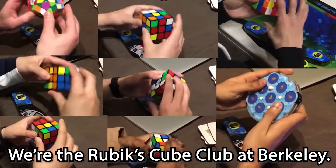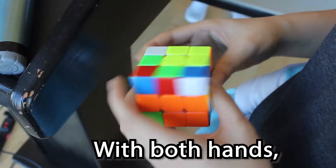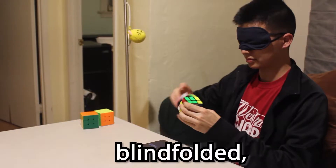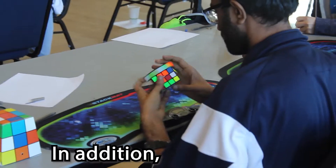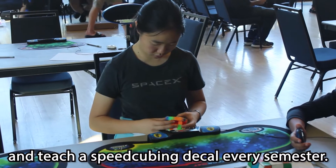Hi everyone, we're the Rubik's Cube Club at Berkeley. We try to solve Rubik's Cubes as quickly as we can, with both hands, one-handed, blindfold, and everything else there is. In addition, we host competitions on campus and teach a speedcubing decal every semester.